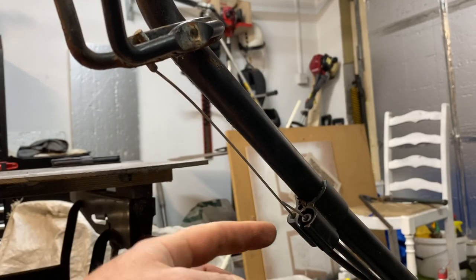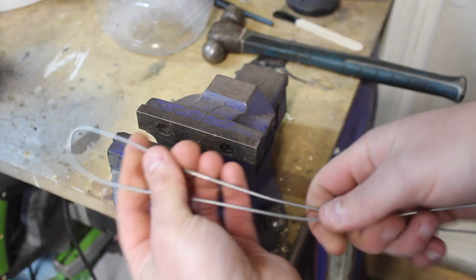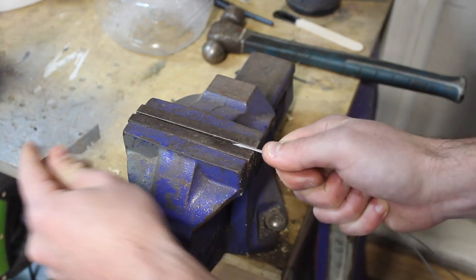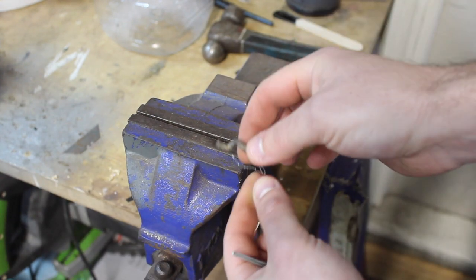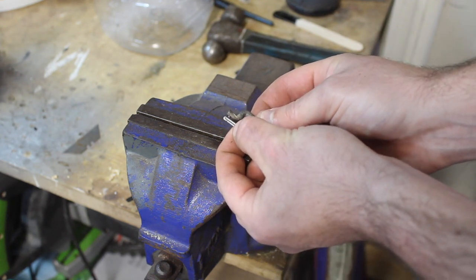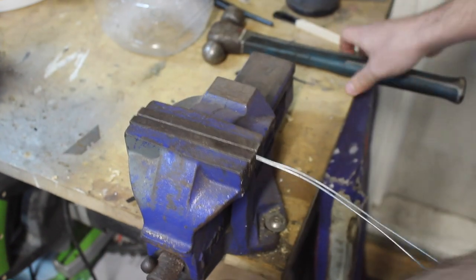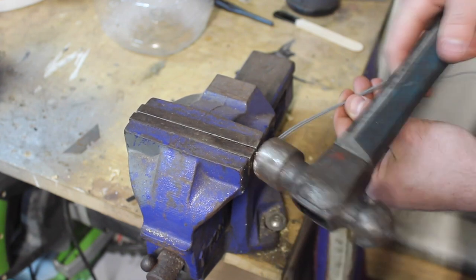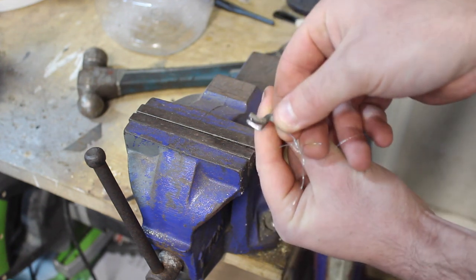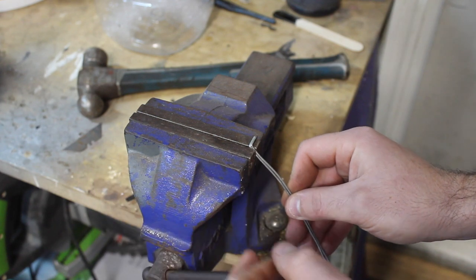I'm going to cut myself off some of this wire, take it and bend it in half, and then we're going to clamp the end of it into the vice — like that. So if we take a look at what we're trying to copy here, we want to bend this just about there. I'm going to put that in the vice and using a hammer just bend it round. Now we've got that piece, we want to do the same.